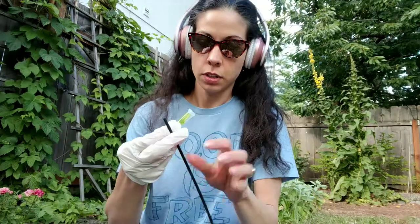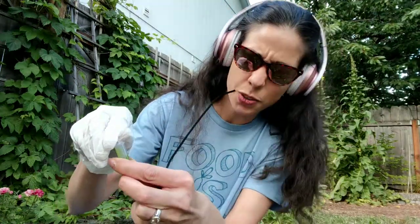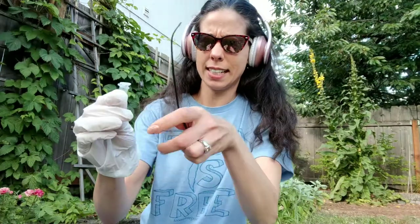And here we go — I got this guy. You want to open it just ever so carefully. Ooh, gosh — stinky, stinky, stinky.